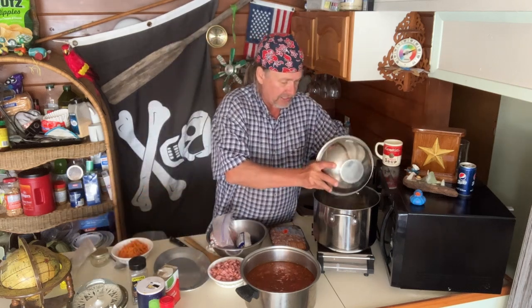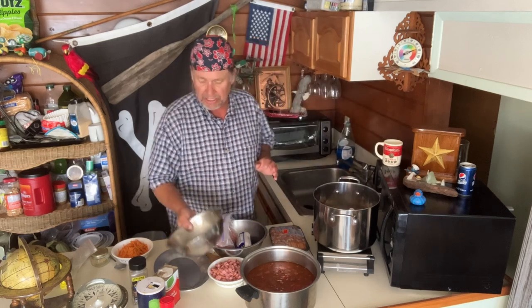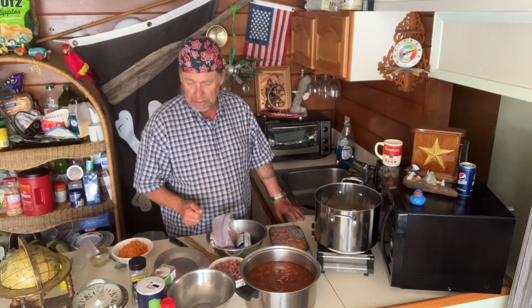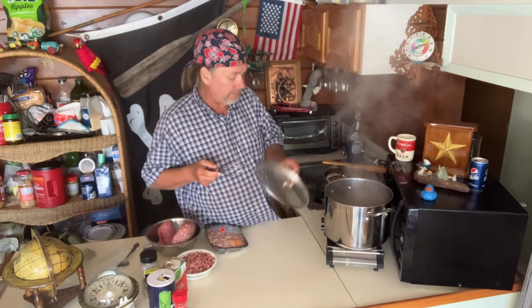I'll blanch the veggies for about 15 minutes and let them cook down. It seems like a lot of onion and stuff but it isn't. The carrots and zucchini — you won't even know they're in there when it's done. They basically act as a thickener. We don't want to use tomato paste; we want a meaty, hearty sauce. We'll probably add some brown sugar later since real tomatoes can be a little tangy. We'll see when I taste it.